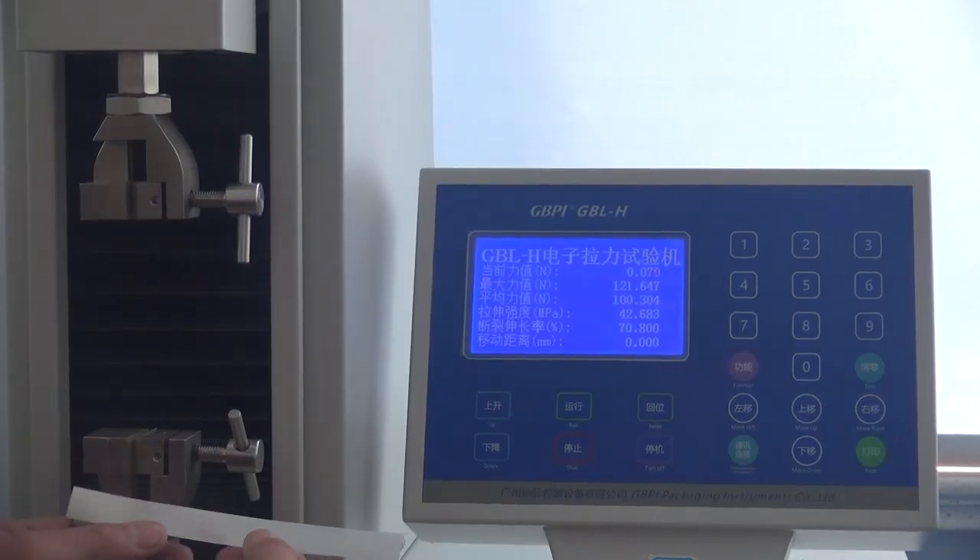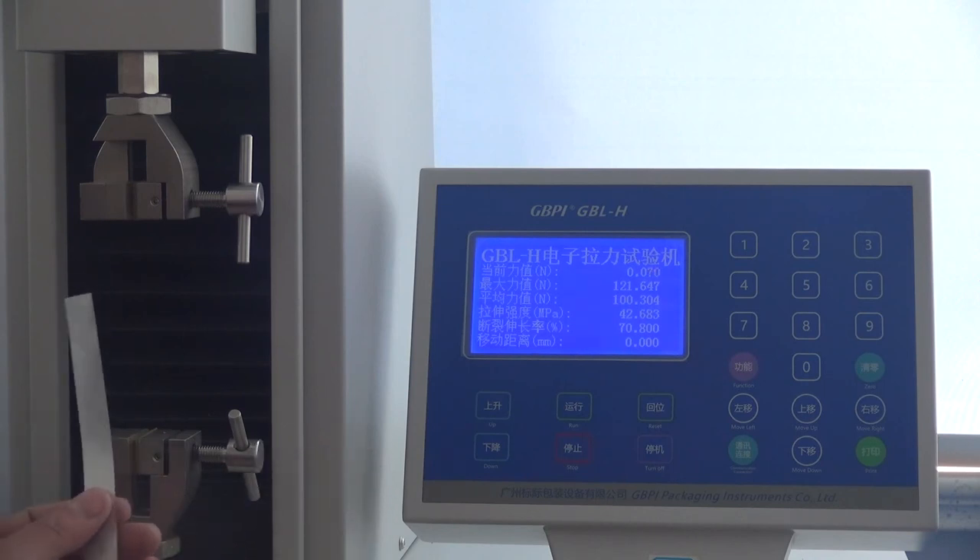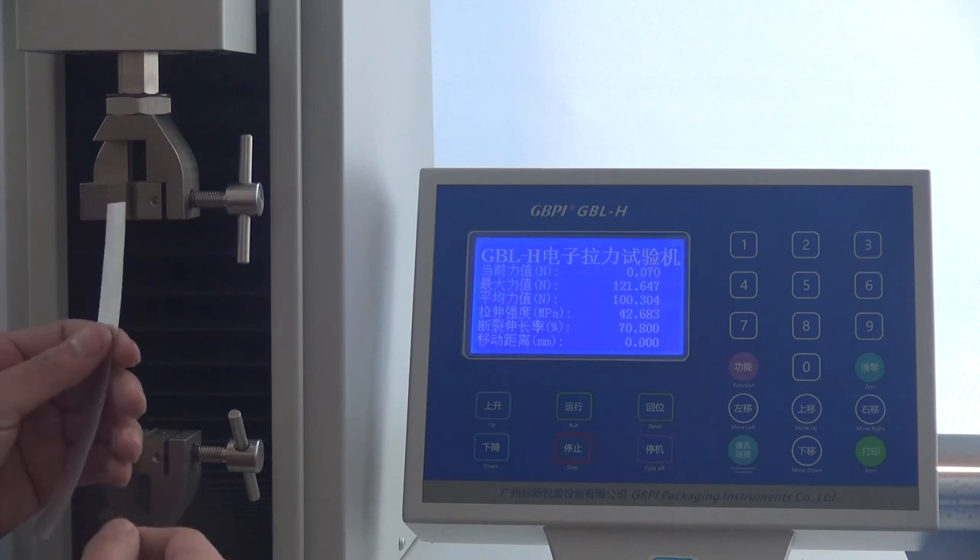Hello. This bolt structure is PET, aluminum bolt, PA, and LDPE with total thickness 190. Transverse direction.